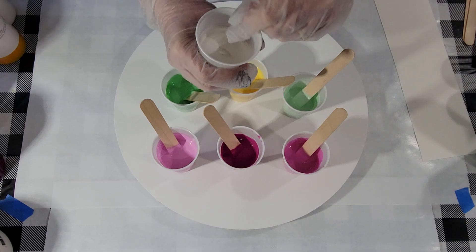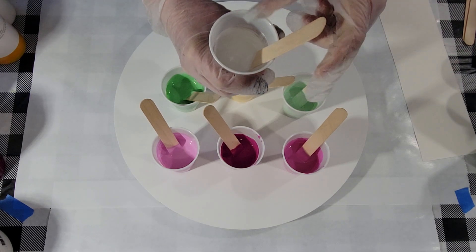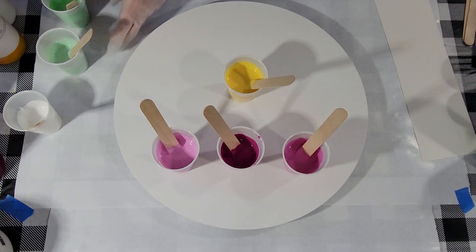My white is the only one that is not a custom mix and the only one to which I added a little silicone — just a couple of drops. So let's get to it.